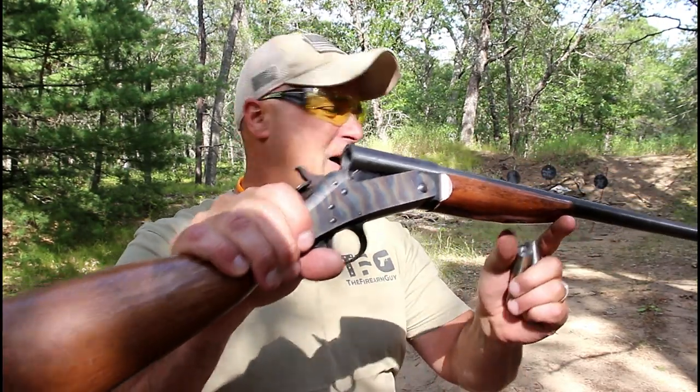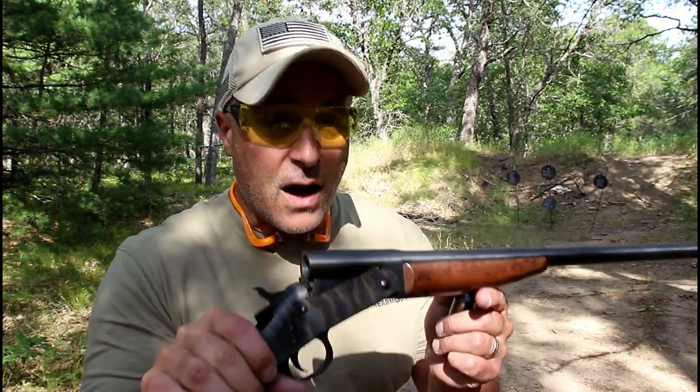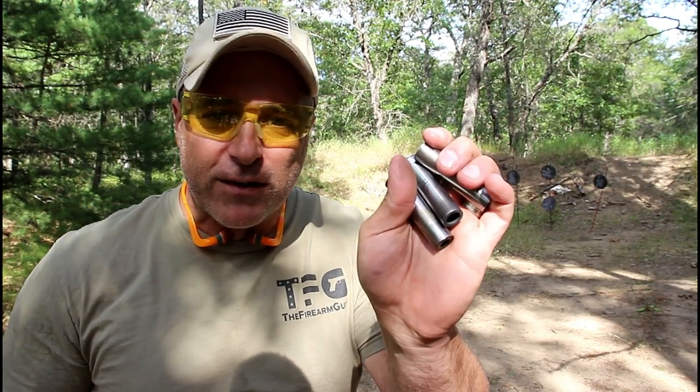I bought this for 70 bucks probably four or five years ago. These are available in pawn shops — you can get them everywhere. Many people love single shot shotguns, and I do as well. One of the advantages is that you can use shotgun adapters. I've got a 45 ACP, a 9 millimeter, and a 22 long rifle shotgun adapter. I got these from shotgunadapter.com — these were 25 bucks each. Other sites had them for 50 and 60 dollars, but these are 25 bucks each for the 20 gauge. They also have them for all the other shotgun gauges as well.